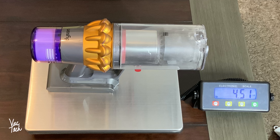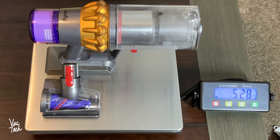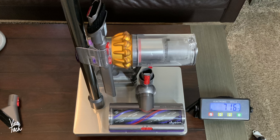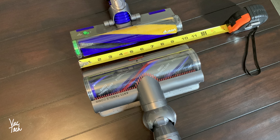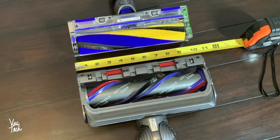Just the hand vac of the Dyson V15 Detect weighs four and a half pounds. With the heaviest smaller attachment, the hair screw tool, the V15 weighs 5.28 pounds. At its heaviest, with the wand and motor head attached, the V15 weighs 7.16 pounds. The new fluffy head is surprisingly lightweight at less than a pound. Both the motor head and fluffy head are 10 inches wide, with an actual cleaning path of about 9.5 inches.